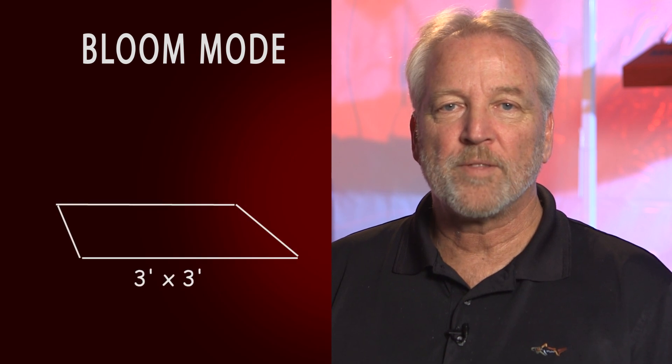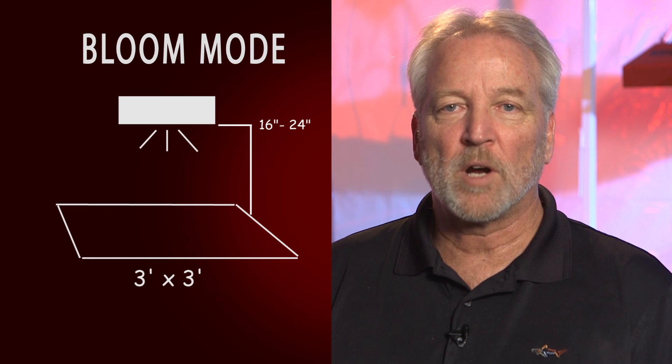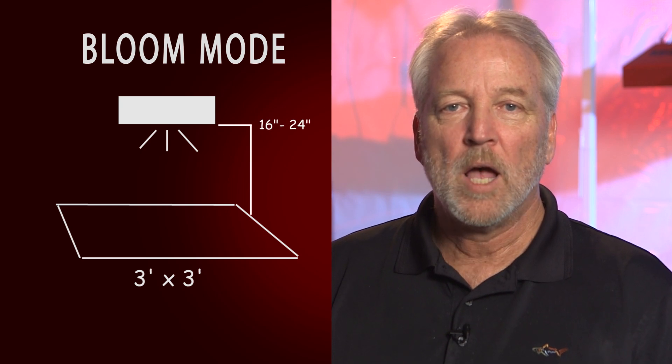The SolarStorm 440 is designed to cover a 3x3 area for bloom. To get a good spread, you want to position the light approximately 16 to 24 inches above the canopy.